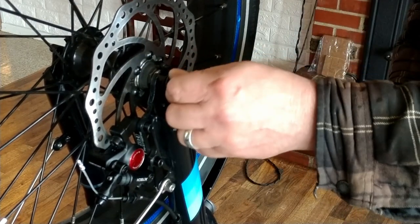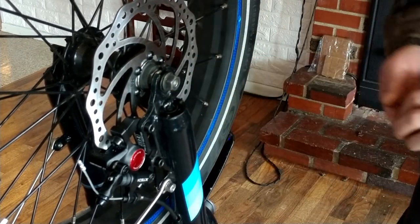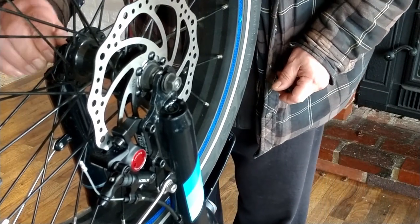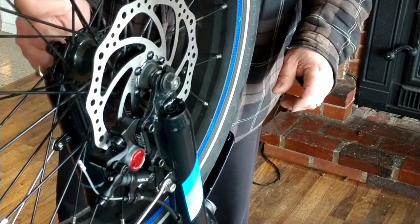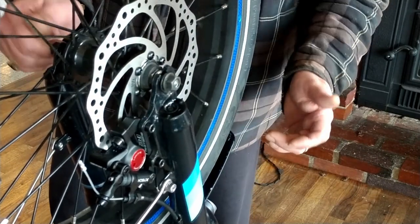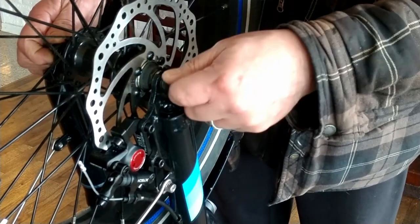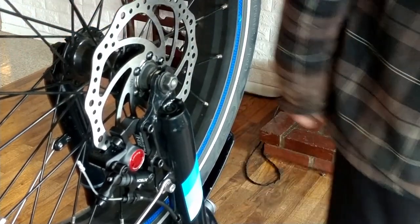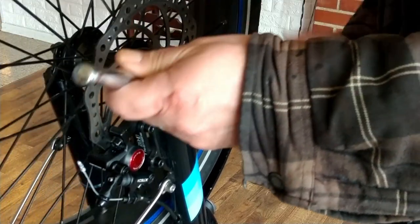Yeah, this is a good fix. I did watch a video — I can't remember what channel it was because there are just so many different ones — where he actually had to bend his rotor out a little bit because he was having the same problem with his hydraulic caliper rubbing against the spokes. I didn't see this washer fix listed anywhere, so I'm going to go ahead and see how this works.